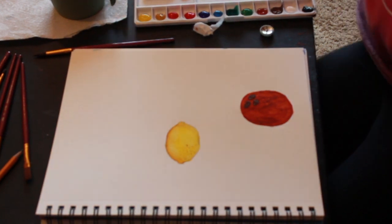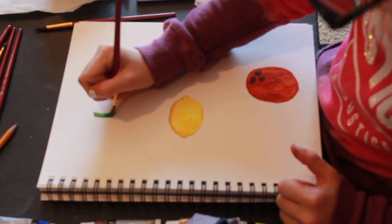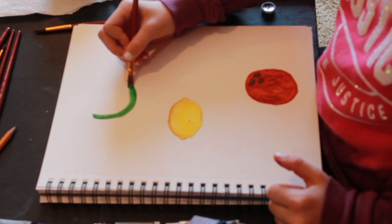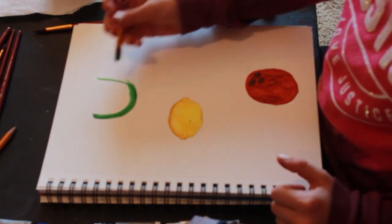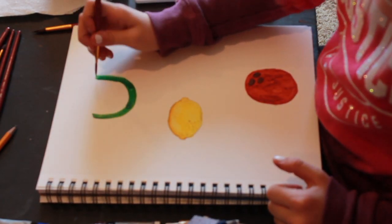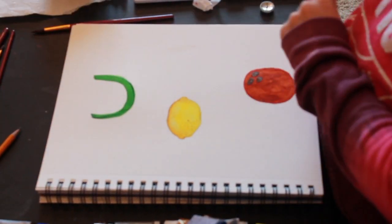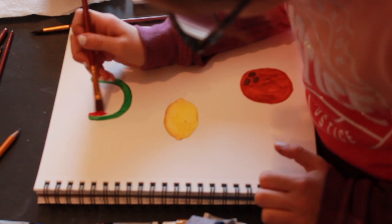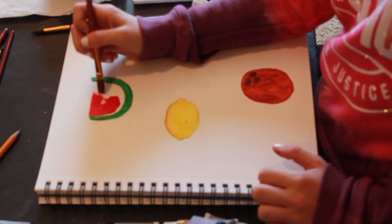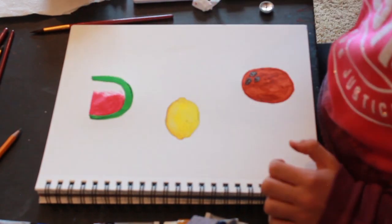Now I'm painting a watermelon. This is the skin right now. I accidentally forgot to make the white part because even though I had white paint, it wouldn't show up on the white paper. Now I'm just filling in the watermelon with red — because watermelons are red — and it's taking me quite a while.